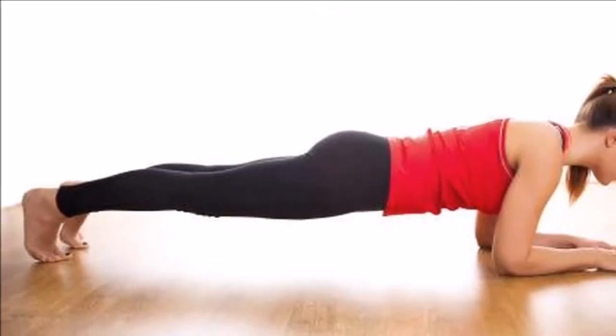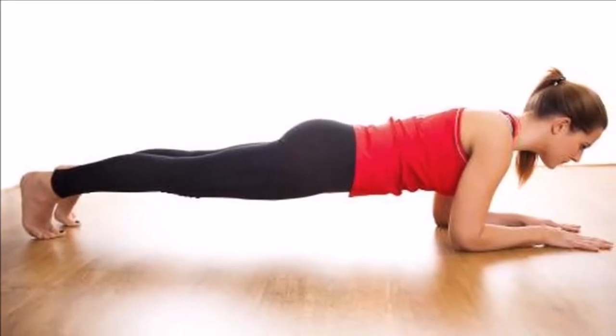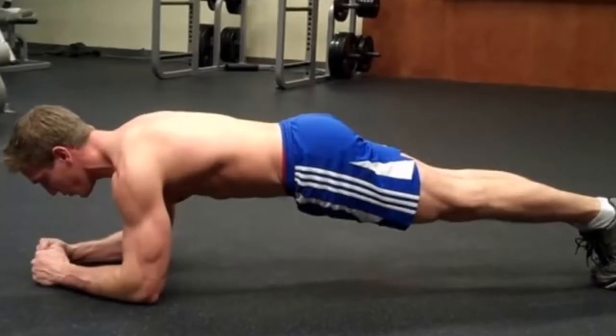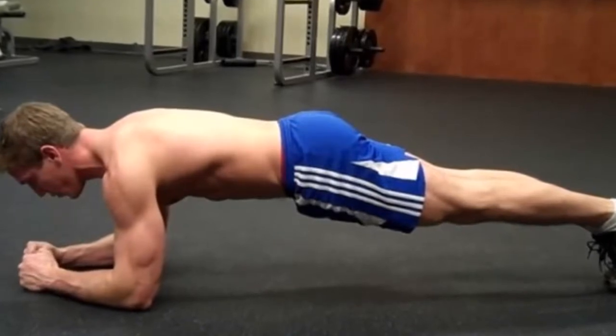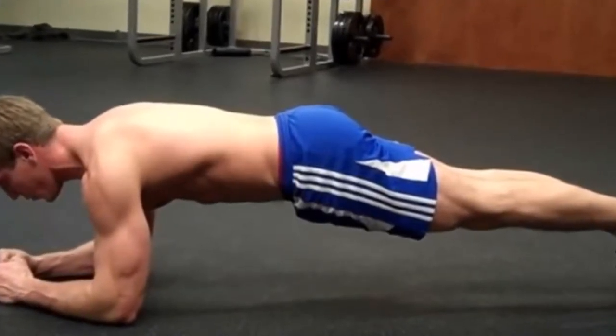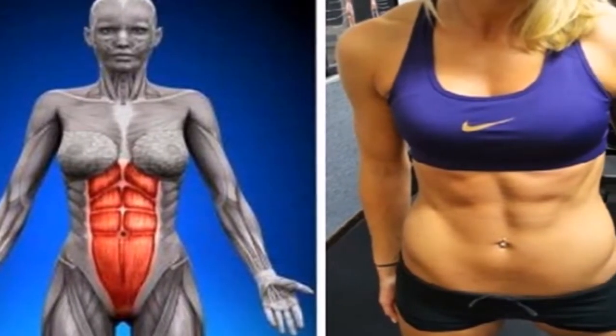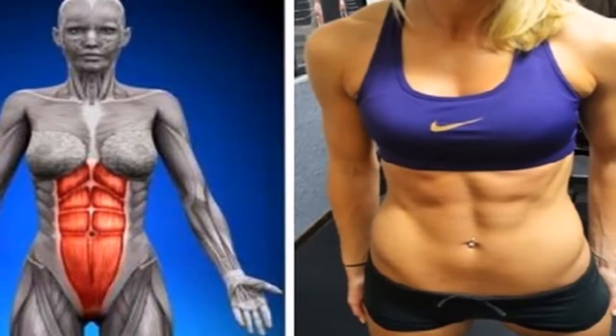One exercise that is more powerful than 1,000 sit-ups — 60 seconds a day to 6-pack abs. Having a toned, flat stomach is often one of the ultimate goals among people trying to get healthier. Though all sorts of fancy contraptions have been marketed for improving abdominal muscles, they are not necessary.